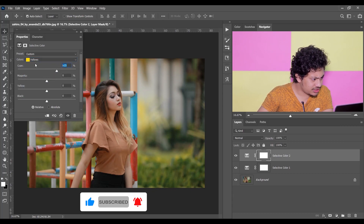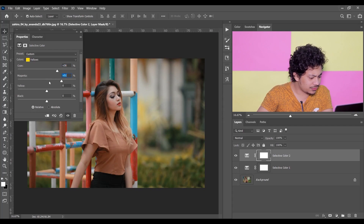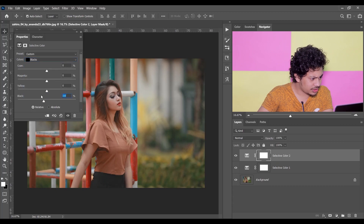I'm giving 36 for Cyan, 51 for Magenta, and just a little minus 10 for Yellow. That's fine. Then go to Black — minus 5 for Black. That's fine. Now go to the Neutrals and plus 5 for Black in Neutrals. That's good.